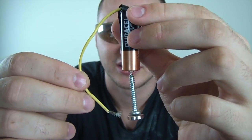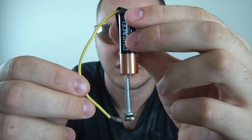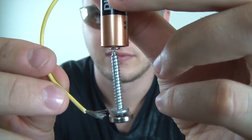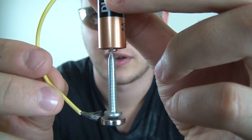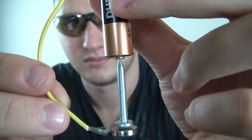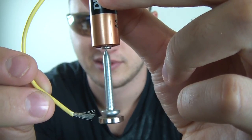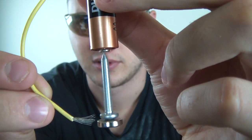Grab the wire and touch the magnet. Guess what happens? A little bit of smoke — pretty cool. Very simple motor. Let's check it out. Look how fast it's spinning! You see it's still spinning, and it's just hanging there. Looks like it goes even faster.